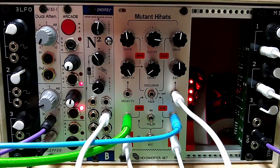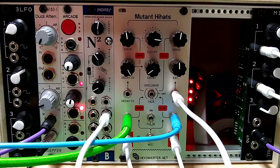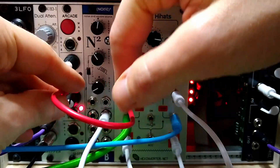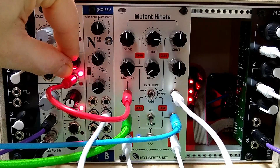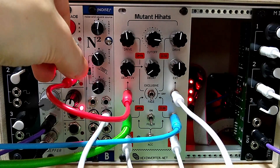Finally, there's CV control over the decay, which I'm going to demonstrate now. As you can see, when I turn up this external voltage, the decay increases.